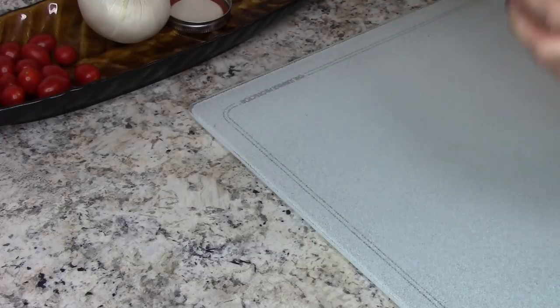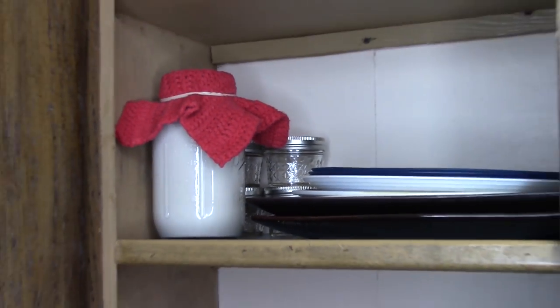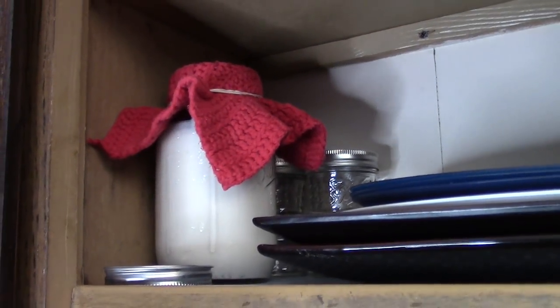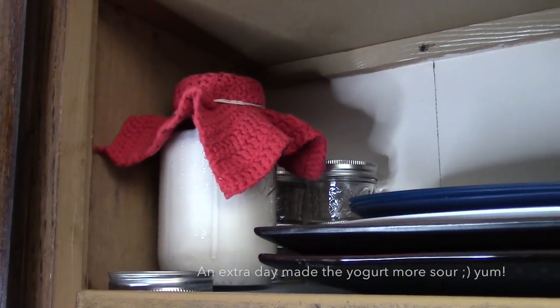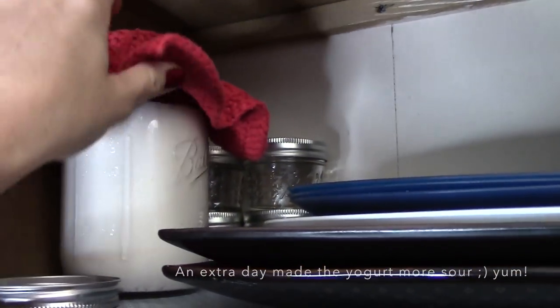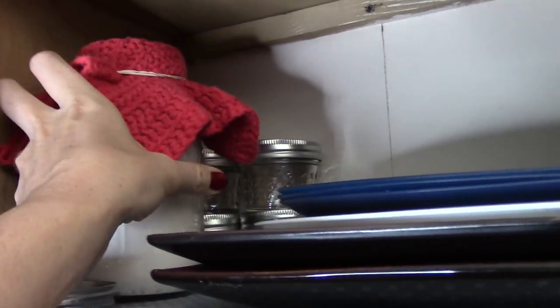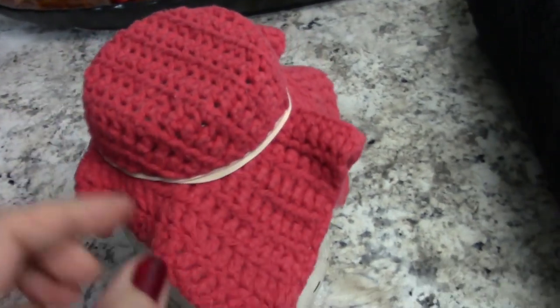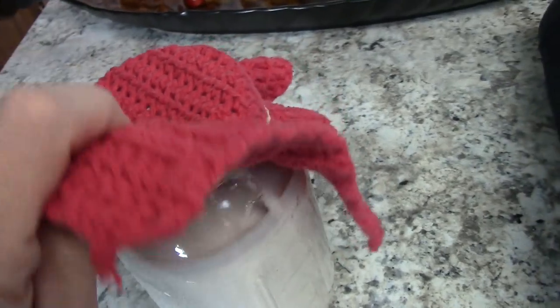Then you just put it in your cupboard for three days. I did three days on this one — I've seen recipes where they say two days, but three was perfect. So it's been three days; the longest I've ever gone for this recipe was two, but I wanted to try three days, so I figured I would just do it with this big batch.